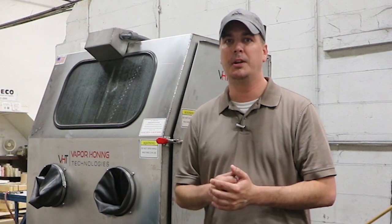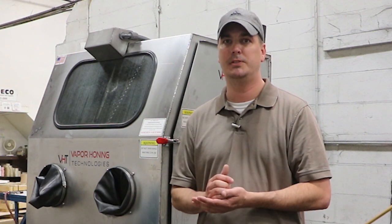Alright guys, thanks for joining us at our new TMF Tips series. If you would like us to test or develop a metal finishing process, you can contact us at themetalfinisher.com or just leave a comment below. Thanks for watching, see you soon.